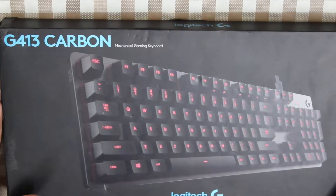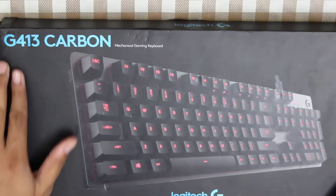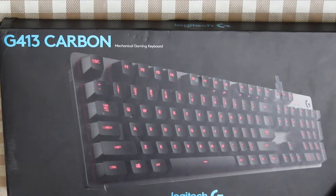Hello friends. Today I have a great unboxing video for you. It is the G413 Carbon Mechanical Cable Keyboard by Logitech.